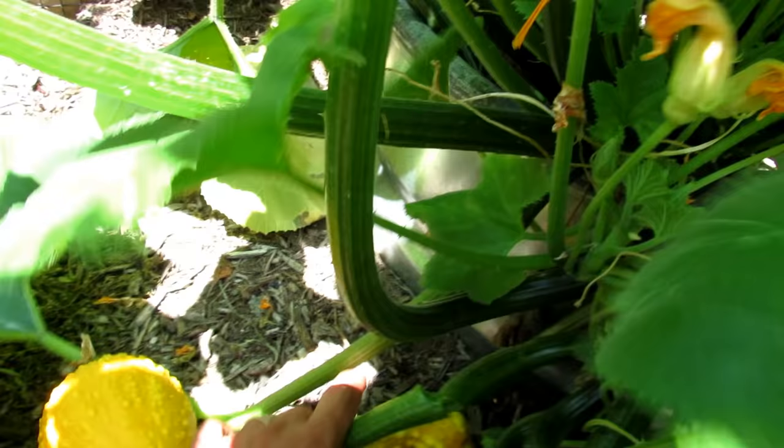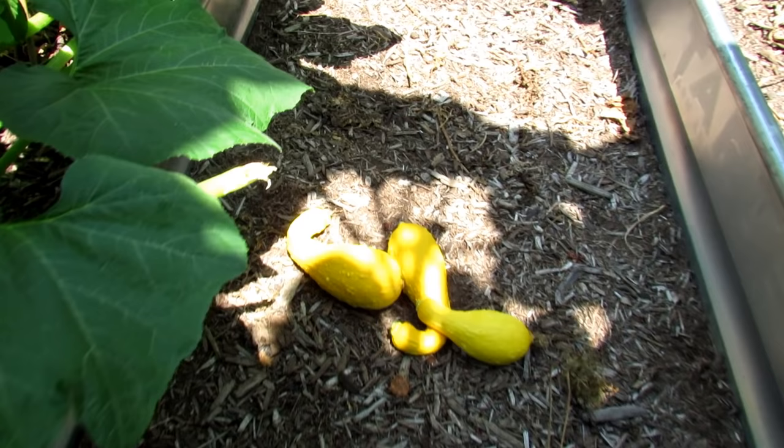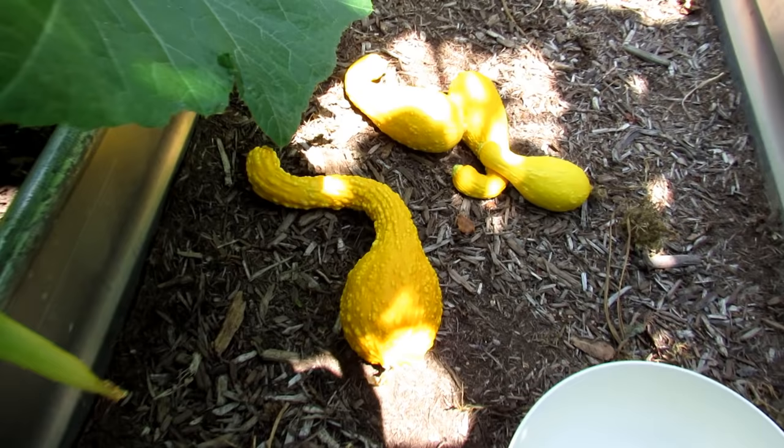That's crazy looking - that one does look like a swan or a duck. Now, when they're smaller, they're a lot more tender, as I said in the other video. They can be sliced up, used in salads. The bigger ones, sometimes I'll make a soup out of that.